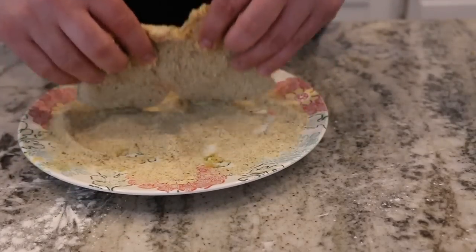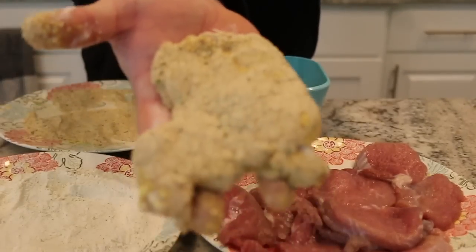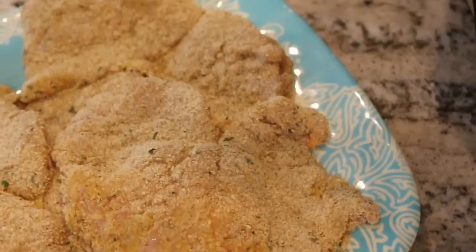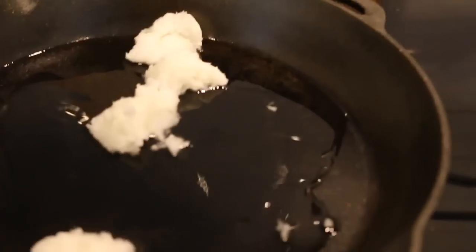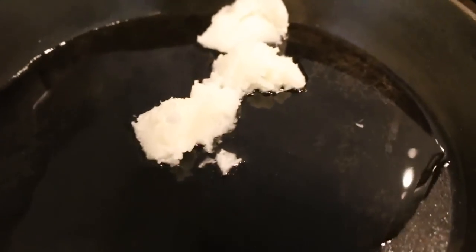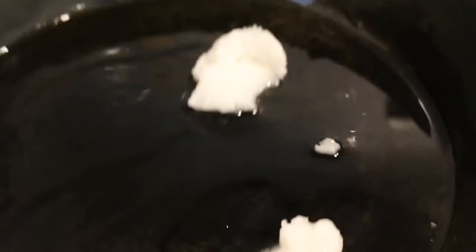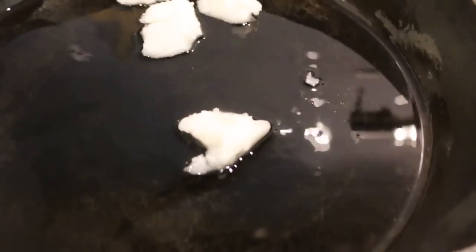And it should come out looking like that. Voila, we have our schnitzel that is ready to go into the cast iron frying pan. I'm a big proponent of cast iron, especially when you're cooking at home. There's a lot of benefits to cooking with a cast iron.